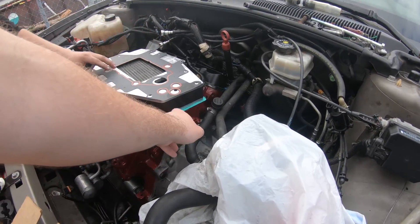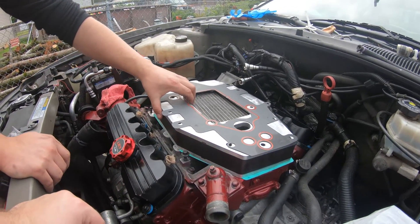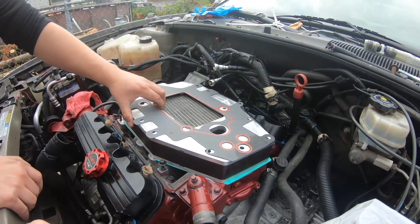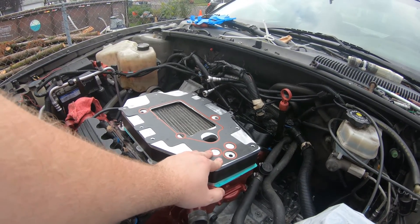We already got the gasket on — it's the ZZP stuff. This will be much easier than the RTV. My God, that stuff's annoying as hell.